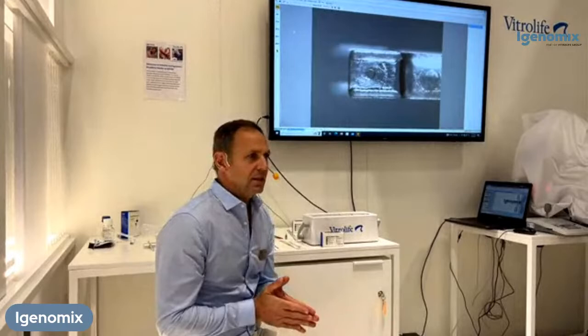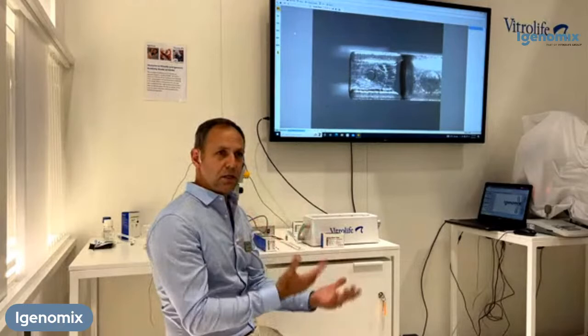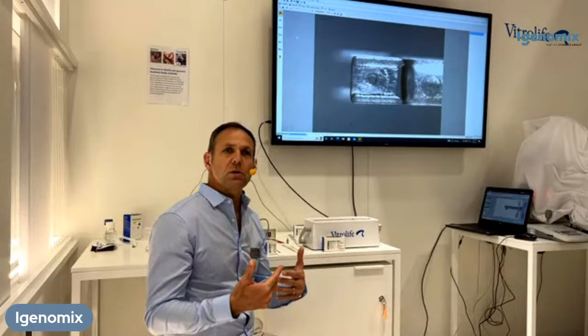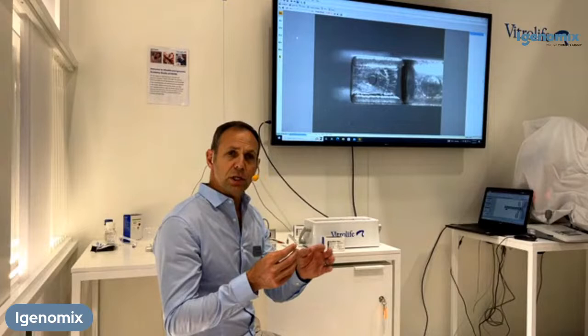At the next session, which will be a practical demonstration of the RapidEye vitrification kit. My name is Javier Blanche, I'm the Visual Life Academy Manager. I'm going to demonstrate a little bit about RapidEye before we start. It's a closed vitrification system, and in the RapidEye system we are not exposing our embryos to liquid nitrogen at all. They are being vitrified in pre-cooled air, so from a safety aspect, it's really good for the embryos as well.